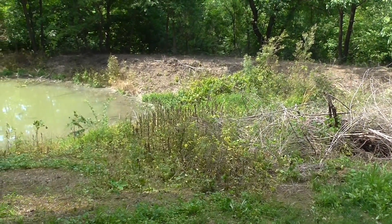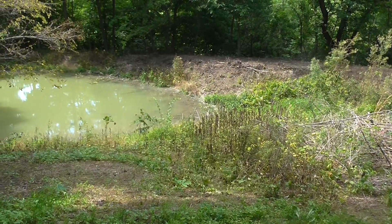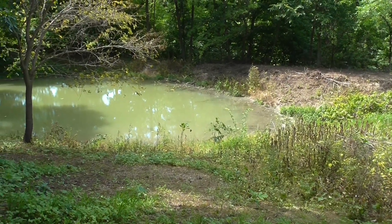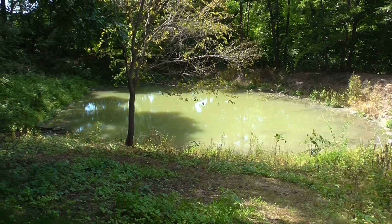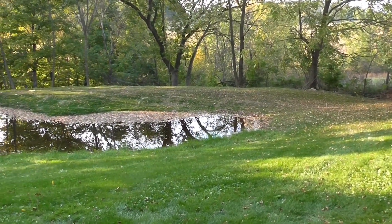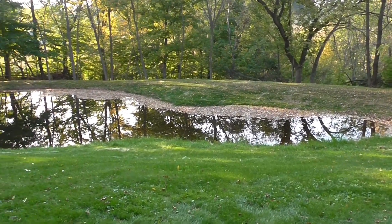Hi everybody. After about 30 years of ignoring my pond, I decided this was the year to start reclaiming it, and I wanted to use my 1025 and all the implements I had purchased recently. I started in April and I thought this was going to be a three-year plan, but just six months from April, here in October, here's how it looks.